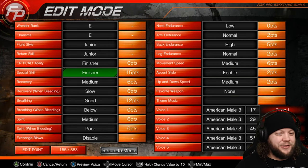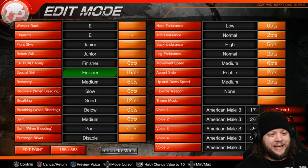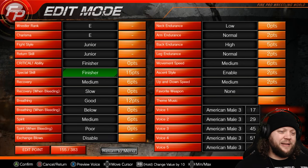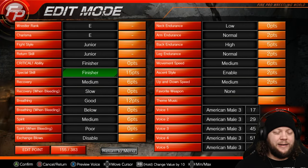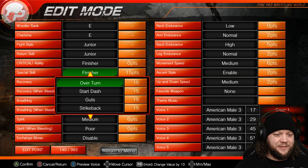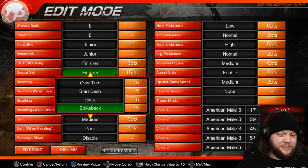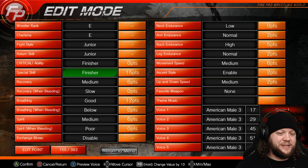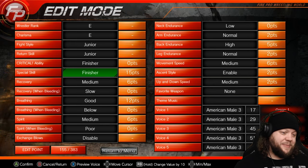Critical ability, we went finisher. Special skill, we went finisher. This is meant to be a generic template for a technician, so we didn't want to go with anything crazy. I want to reiterate that you should almost never go for submission as a critical ability because it will ruin your matches. We also went finisher for special skill because finisher is great for everyone — it just gives you a better chance for their finish to actually make the impact it's supposed to make.